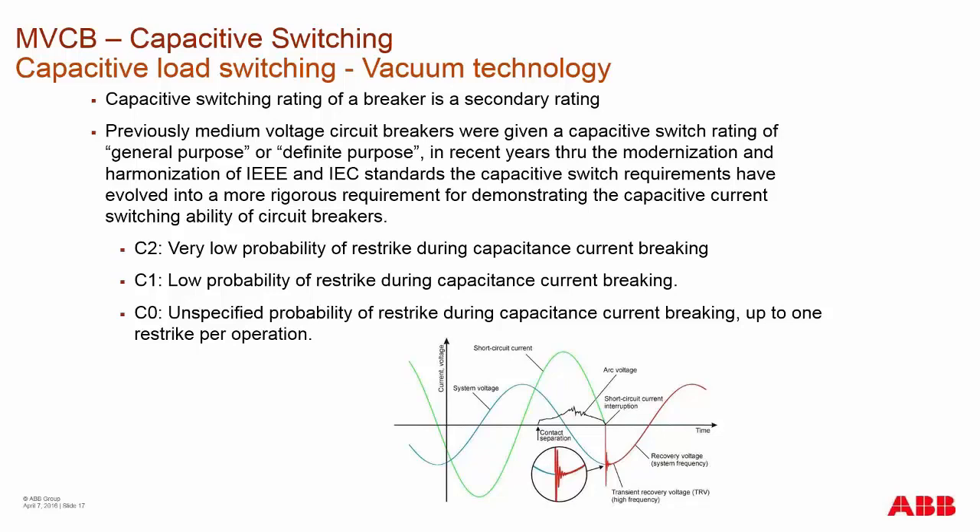If a breaker was tested to the old standard of definite purpose, it could only be rated as C1. In order to be rated as C2, that breaker would have to undergo additional testing to the new standard. For example, a rating of 1,030 amps at C2, 18 kA, 2.4 kHz represents what you look for in the capacitive switching rating.